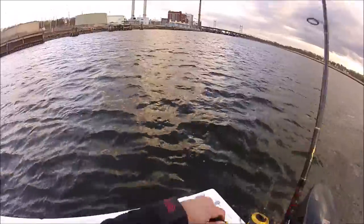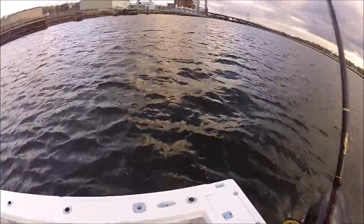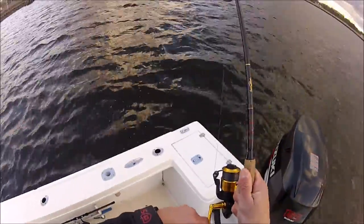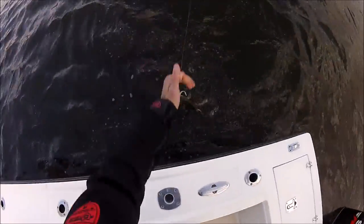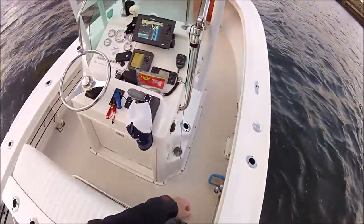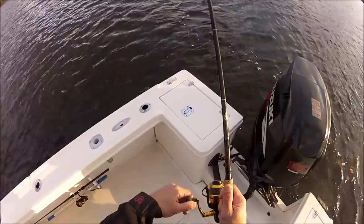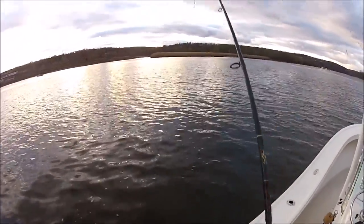This is early spring — we're fishing early April in Connecticut. These fish are relatively small. We did get into some larger fish, but that was after dark. This is about an hour and a half before sunset, so most of the fish we're catching are on the smaller side. For tackle, I'm using a seven-and-a-half to eight-foot rod rated for half-ounce to one-and-a-quarter ounce, paired with a quality spinning reel with 20-pound FireLine — it's a braided line. It seems to be a little bit tougher than some of the other braided lines.